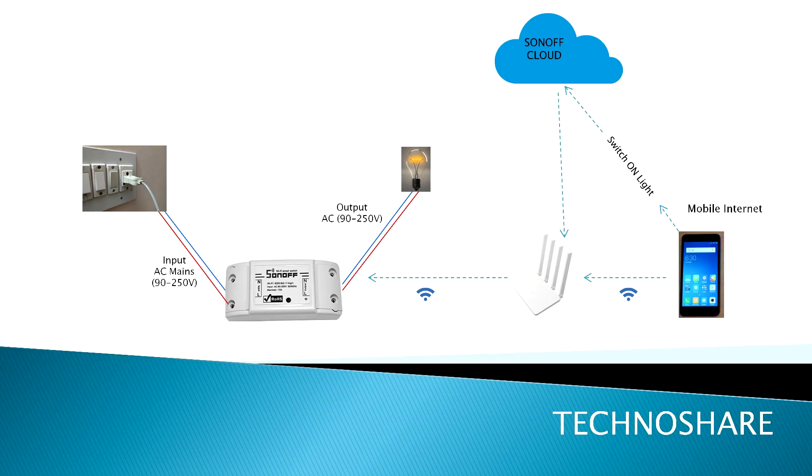If you're wondering how it all works, let me quickly explain. The Sonoff switch is connected to the mains power on the left, and a bulb is connected to the output on the right. The switch uses power from the mains and connects to the internet via the router. When I click the switch-on button in the app, this command is sent to the Sonoff cloud using your mobile internet or Wi-Fi connection, and then the command is relayed back to the Sonoff smart switch through the router to switch on the device.